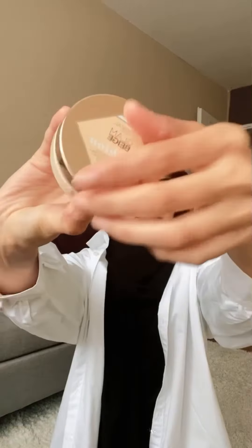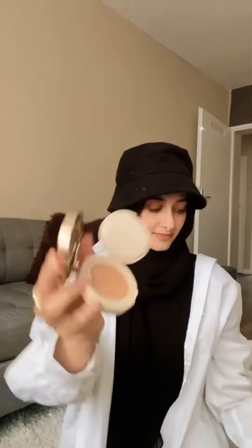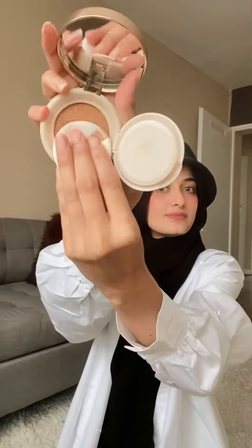I will use L'Oreal foundation and put it on my face — on my nose, cheeks, eyes, and lips.